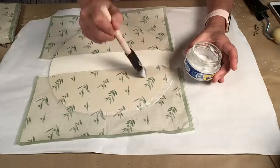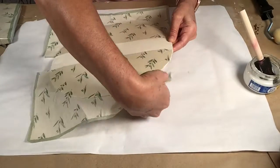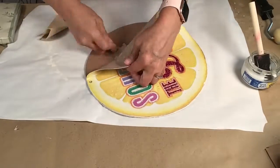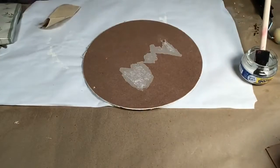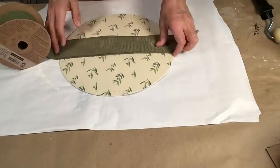Once I got the top and bottom on I just went over the entire front with some Mod Podge, and once that was dry I tore off all of the excess and sanded it down. Somewhere along the way I was using a heat gun and it separated the back for me, so I didn't have to cover it up with paper, which was what I was going to do.